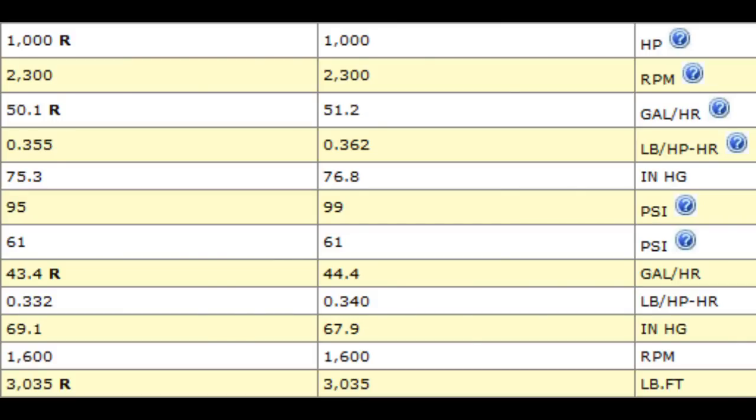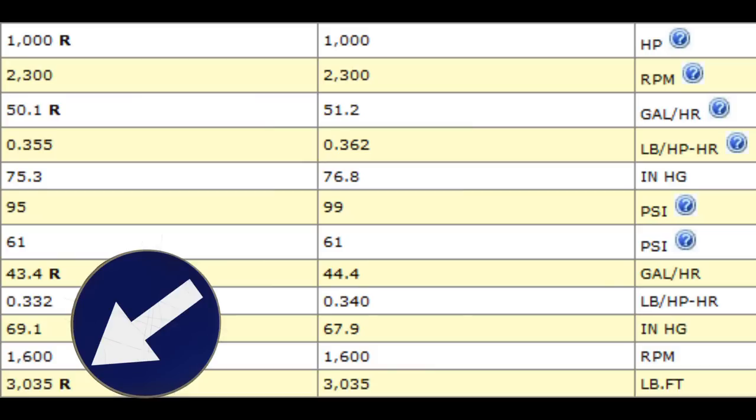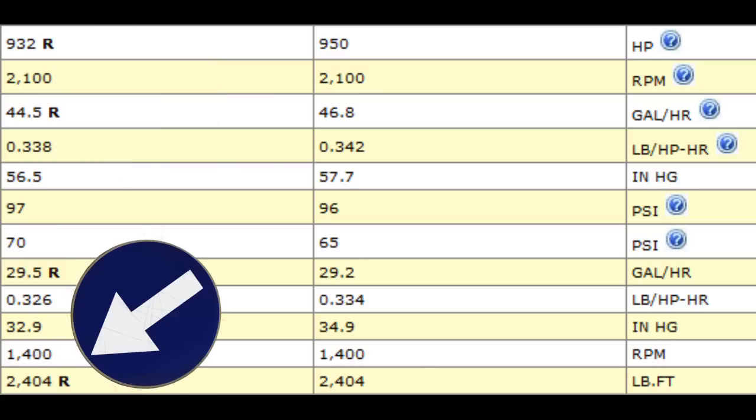Anytime Cat builds a new engine they dyno it. This is a marine C18 that they had dynoed — you can see the horsepower, RPM, oil pressure, and all the stats. It makes 1000 horsepower at 2300 RPM and 3035 foot-pounds of torque at 1600 RPM. This is an on-highway C18 rated at 950, which made 932 horsepower at 2100 RPM and 2400 foot-pounds of torque at 1400 RPM — much higher torque than any stock 3406 or C15 variant.